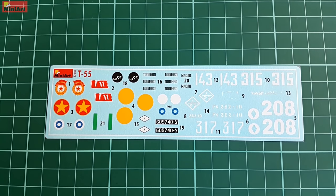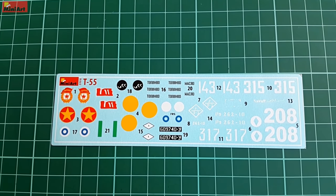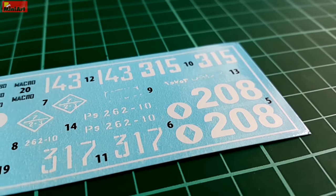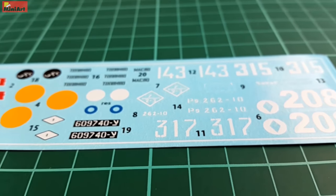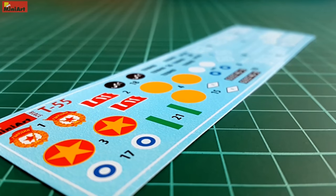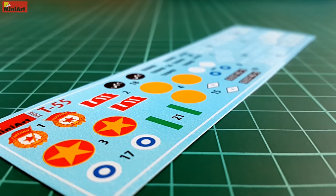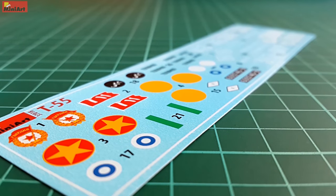The decals featured in the kit are marked MiniArt but are most likely produced by Begemoth. For some people those decals don't seal the deal, but from what I've tested they work just fine. The sheet features a lot of specific numbers like license plates and tank numerics, plus some insignia — modest overall, which is expected from a Cold War Soviet tank. Some markings like yellow or white circles can be masked and painted, but others like small fuel and oil lettering or ramp markings are only possible using decals.